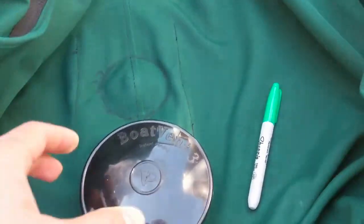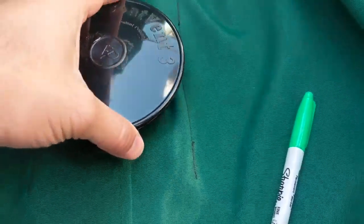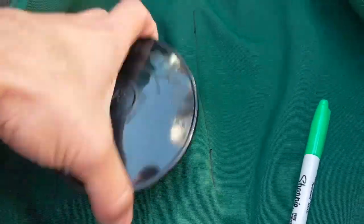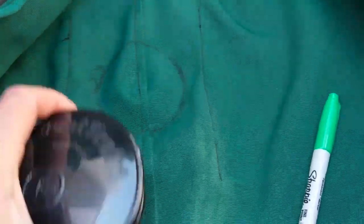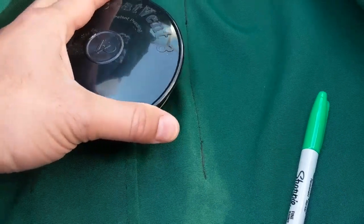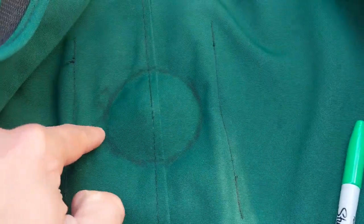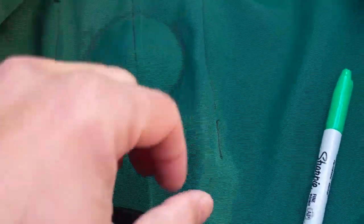This is going to be the first of the three holes we're going to cut for the three vents. I went ahead and placed this over the top of the canvas where the reinforced patch and the snap was underneath for the leg to hold the cover up. Placed it on there, traced out the line, and we're going to cut that out with scissors. I'm going to start by cutting on the inside of this line just to make sure we don't cut too much, then test fit it and make sure it fits. If it still needs a little bit more room, we'll take a little bit more material off.